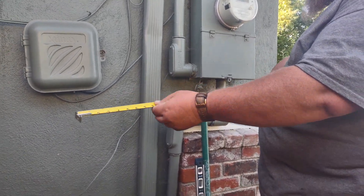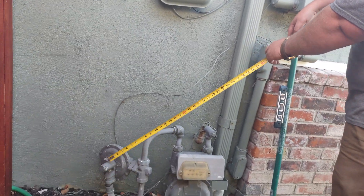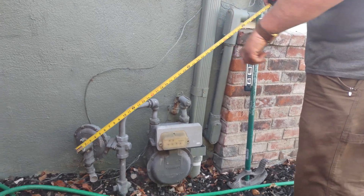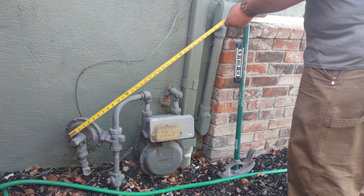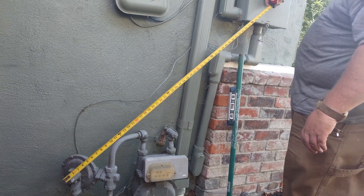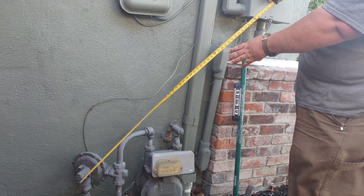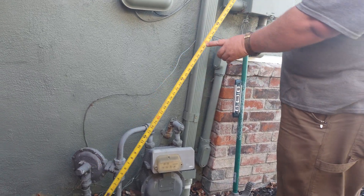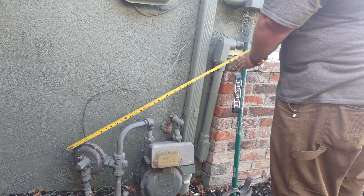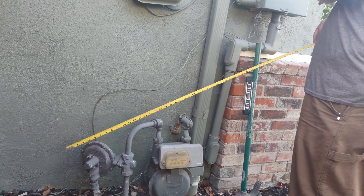For this one, we measure off this area here, centered on that post, and measure out. This particular one is almost 48 inches by the time we get to the corner — right about 48 inches — so well past the three-foot limit. Now if we're in this arc here, even though we're 12 inches away, we're able to hit any part of the panel in that arc. This either needs to go up, farther over, or have a relocation situation.